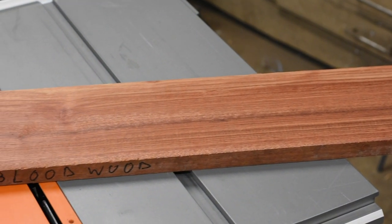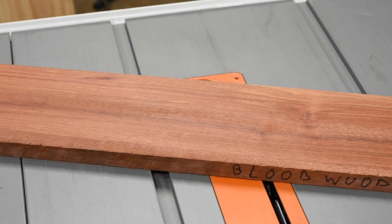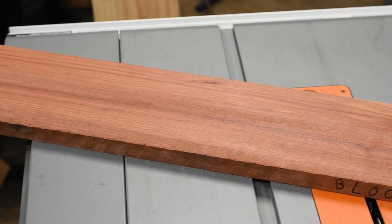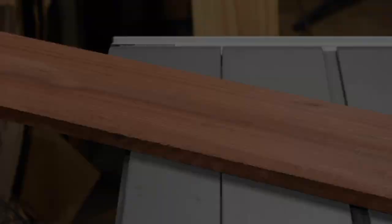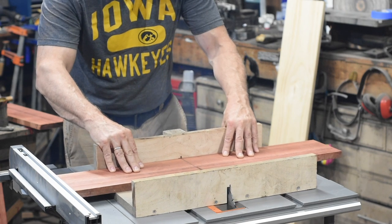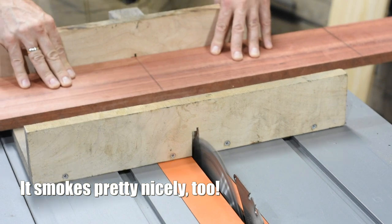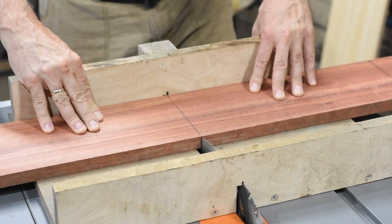The cab will be made from a tropical exotic wood called Bloodwood, which, as the name suggests, will cover your shop, your clothes, and your dog with an amazing amount of bright red dust. It also looks cool, which is really the only point of this build. Otherwise, I'd just buy the pre-made Mojotone cabinet.